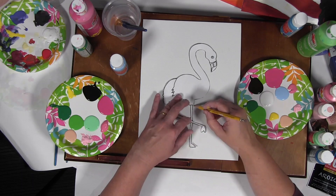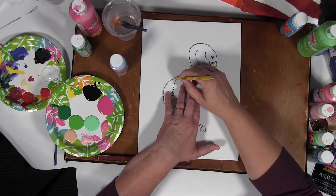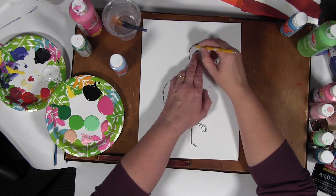We've cut these guys out ahead of time, and it's just as simple as that. It doesn't need to be neat because it's all going to be covered up by paint afterwards anyway.